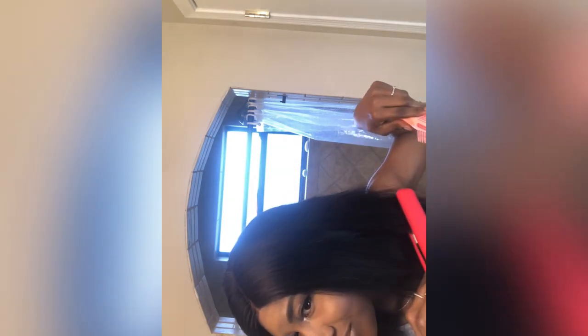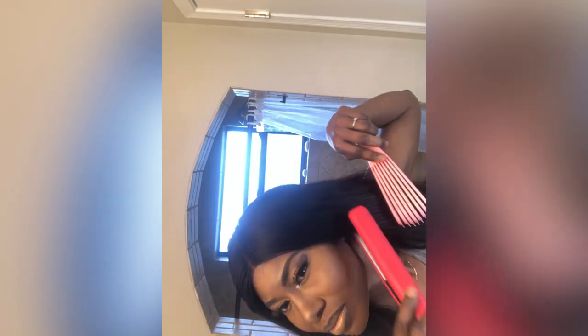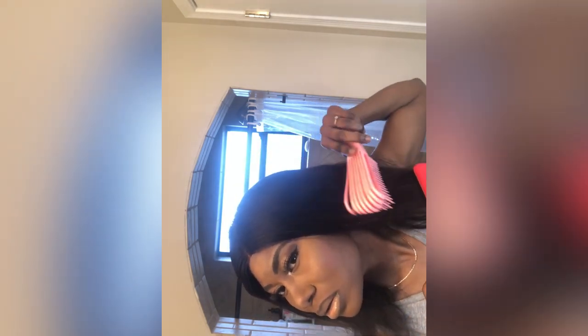I couldn't mix beauty with cooking so I made a separate channel just for beauty. When it comes to beauty, I also share content about eating healthy and quick meal preps. But this is not a cooking channel — the cooking channel is Alisa Cuisine, linked down below. This channel is for beauty only.